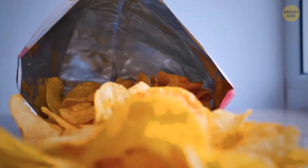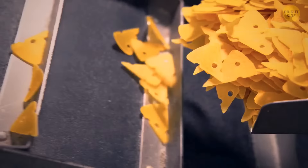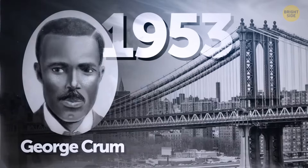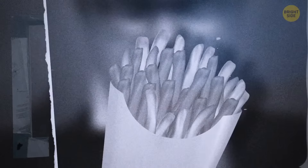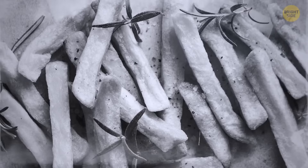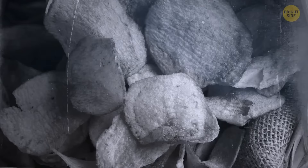The potato chip is even newer historically. One story goes that a chef named George Crumb based in New York put the chips together in 1853. When a customer complained his French fries were too thick and mushy, Crumb came up with potatoes that were thinly sliced and fried until brown. People absolutely loved the dish and welcomed the first ever batch of chips with open arms.